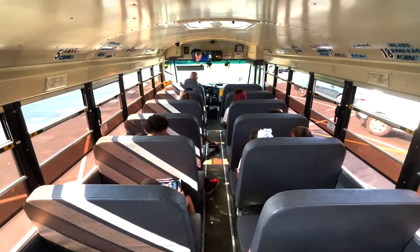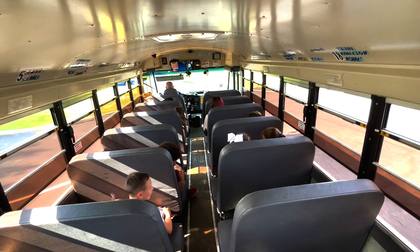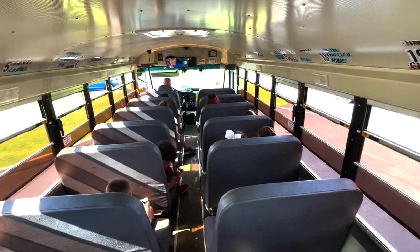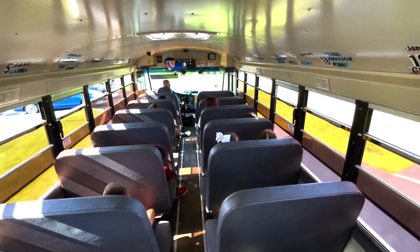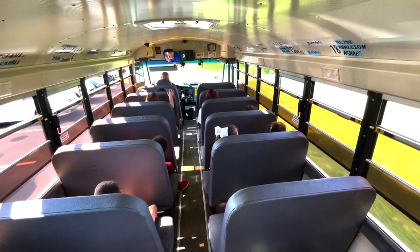Here's a short video of what an appropriate bus ride should look like. Notice that all students are seated, using calm voices, using technology appropriately, and keeping hands and bodies to themselves.